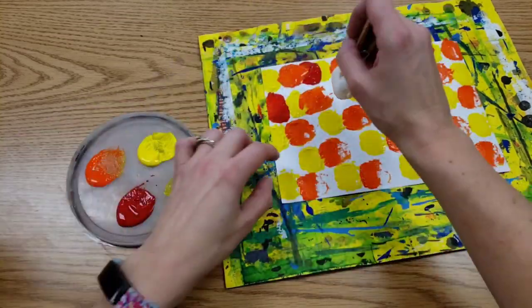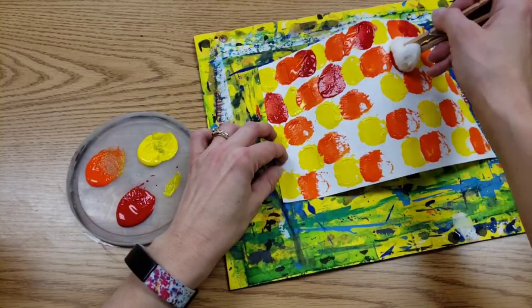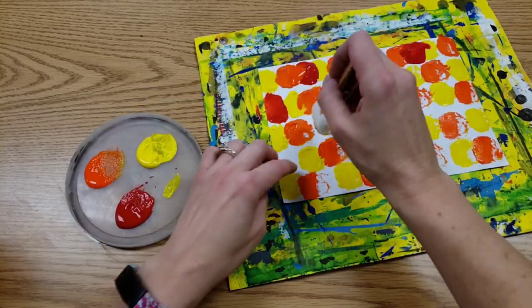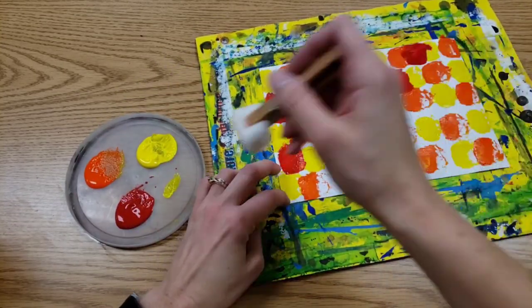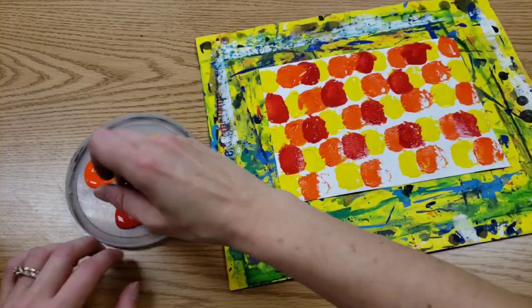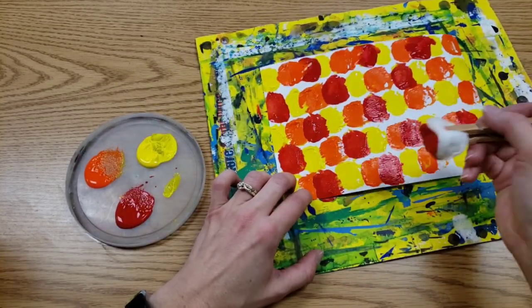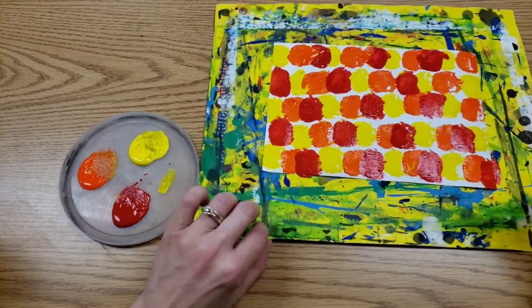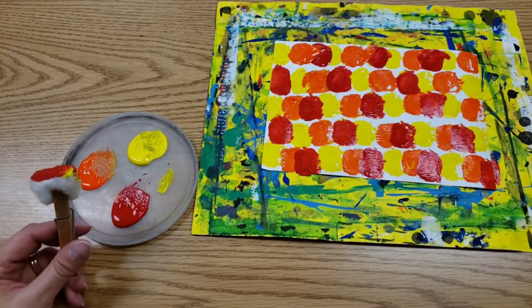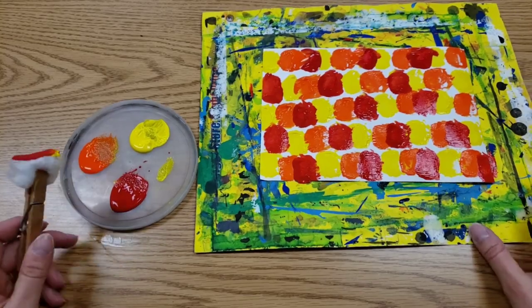Notice I'm holding my paper down. That helps get that cotton ball off the page. When your paper is full, like mine, that's when we stop.